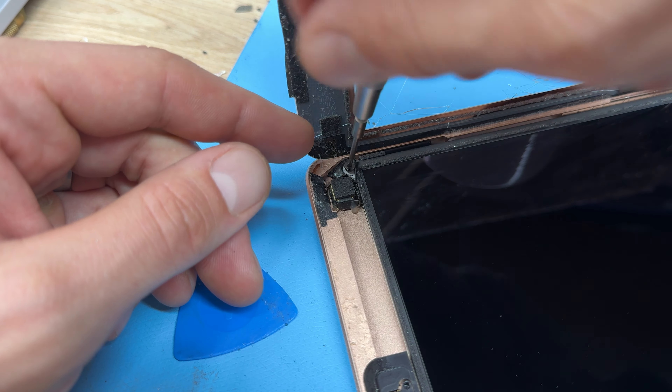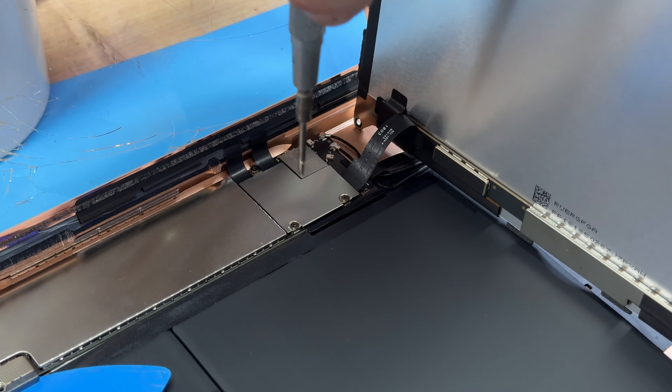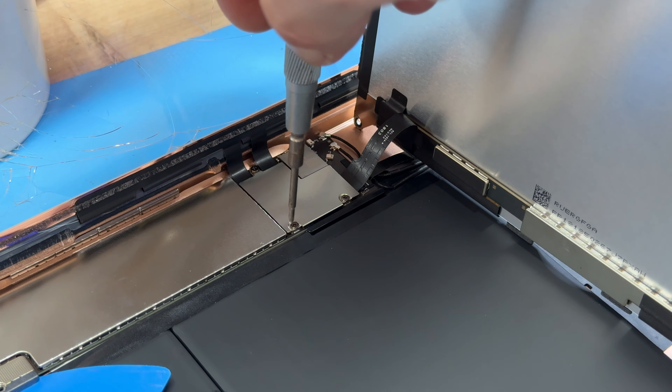At this point you need some dexterity to hold the LCD with one hand, then take the screw out of the battery connector with the other hand while holding it down at the same time. The purpose of removing this screw is to isolate power from the device. Then we're going to use a plastic pick to separate the battery connector from the logic board, and whilst keeping hold of the LCD, move down here and remove the three crosshead screws that hold down this shield.